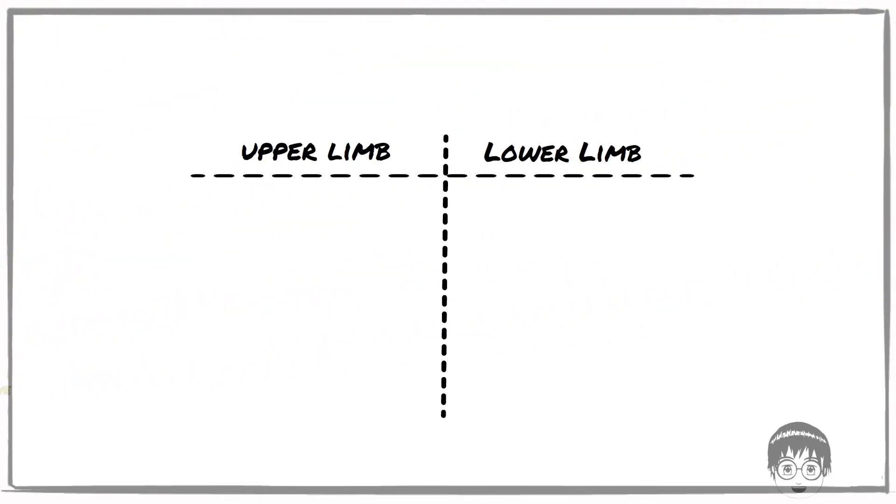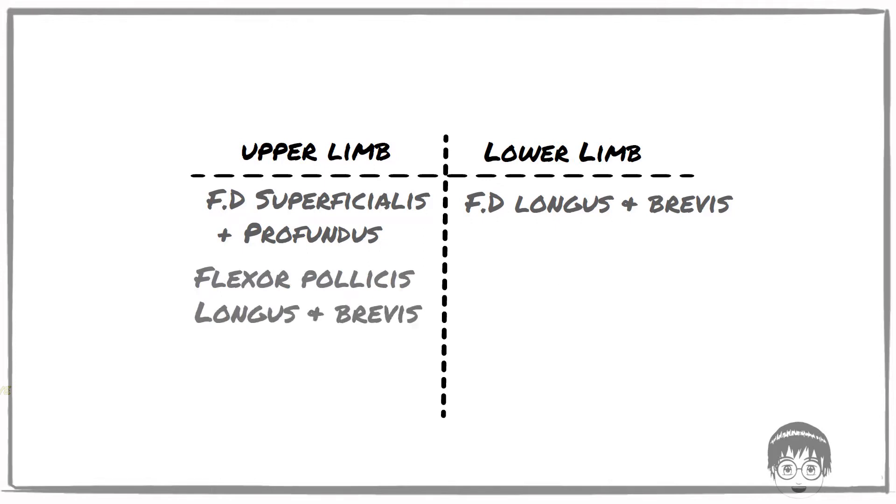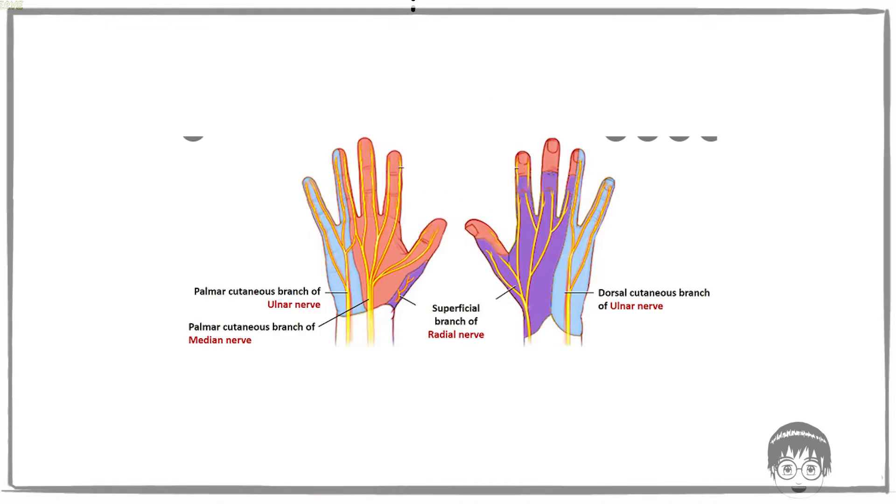An important comparison: the lower limbs have flexor digitorum longus and brevis, but the upper limb has flexor digitorum superficialis and profundus. However, in both upper and lower limbs, the pollicis or hallucis muscles come in two — the longus and the brevis — where the longus attaches to the base of the distal phalanx and the brevis attaches to the base of the middle phalanx. You can also note that the distribution of nerve supply via the medial and lateral plantar nerve is similar to the distribution by the median nerve and ulnar nerve on the ventral side of the hand.